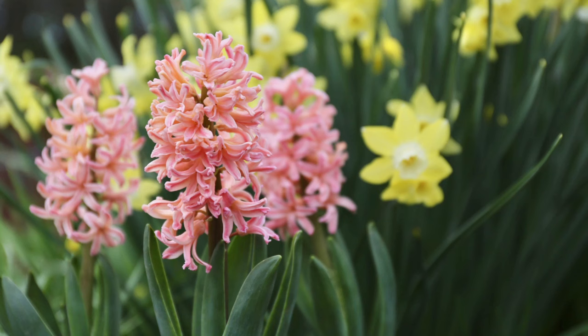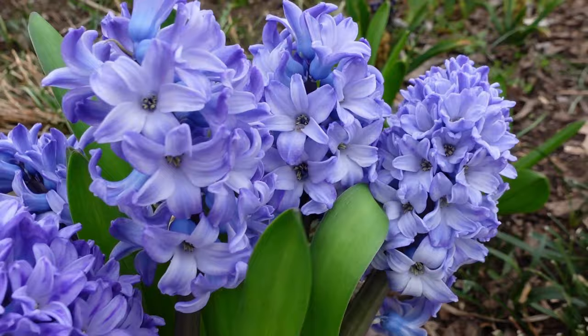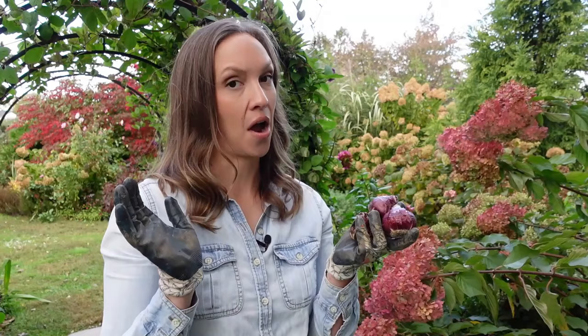They bloom along with the daffodils, the early tulips, and they come in a dazzling array of colors. There's whites, creams, pinks, apricots, wines, and of course my personal favorite, true blue. You can't go wrong with a blue flower out there in the garden, can you?